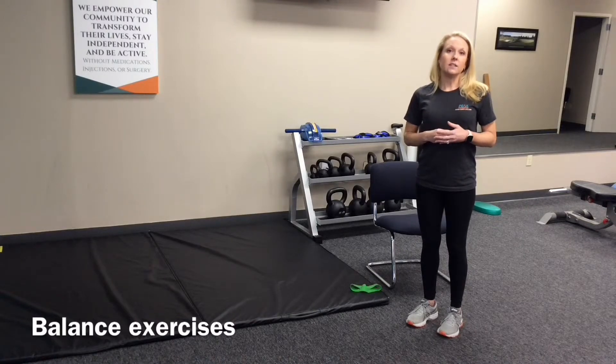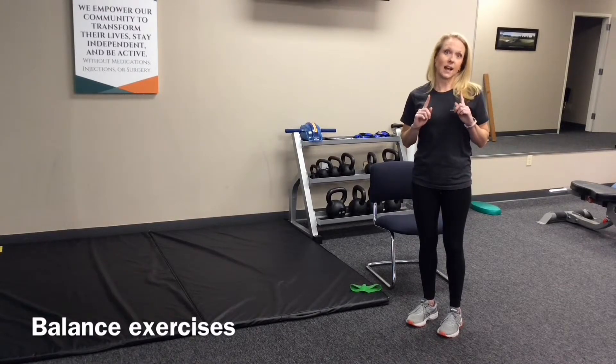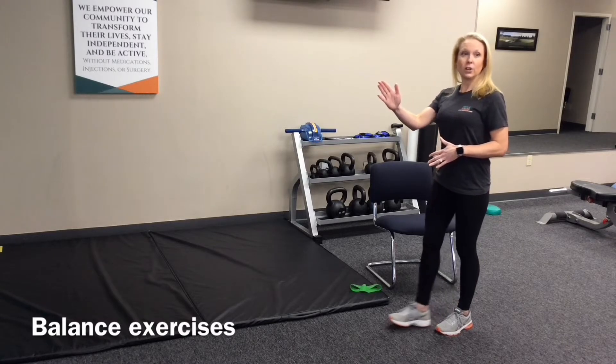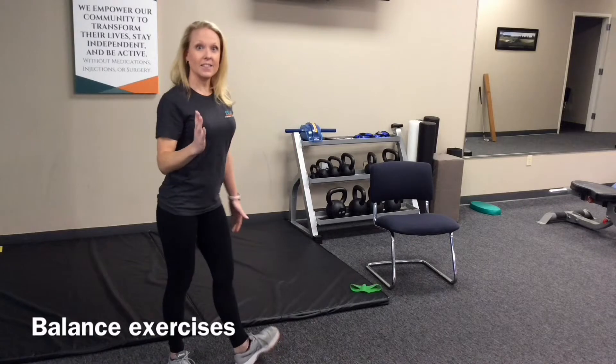The next one: as you walk across the room, feet doing the regular thing, you're going to move your head side to side — and this is going to challenge your balance as well. So as you walk across the room, you're going to look to the right and the left, the right and the left.